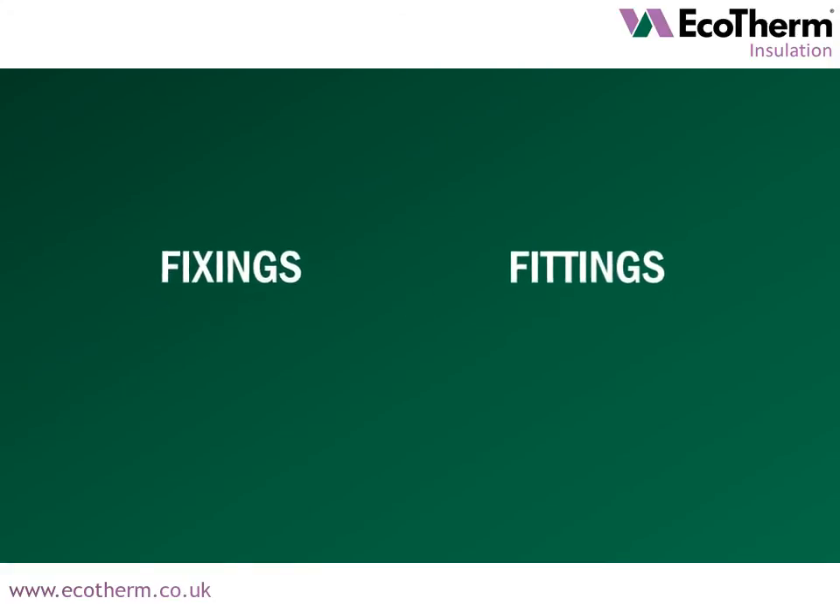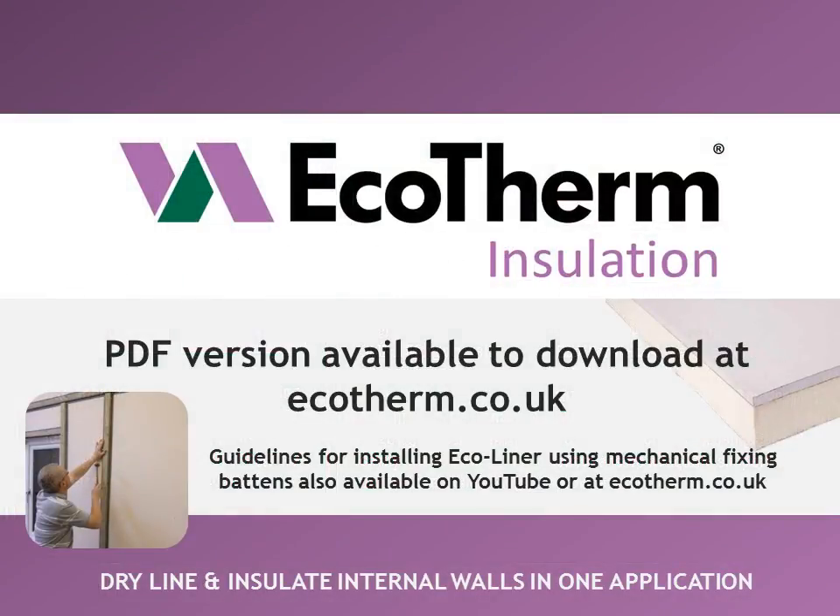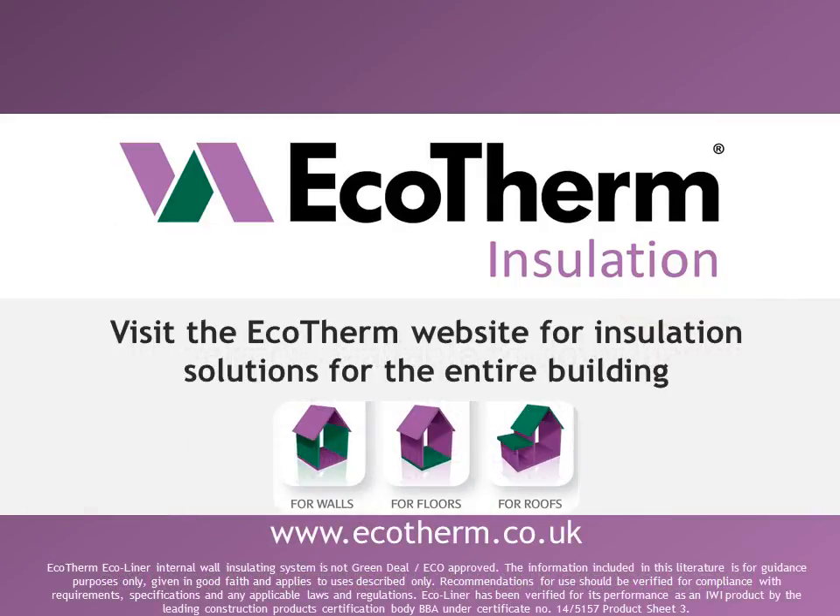Ecotherm recommends the following fixings and fittings in conjunction with Ecoliner. To download a PDF version of these installation details, visit ecotherm.co.uk. Guidelines for installing Ecoliner using mechanical fixing to batten are also available on Ecotherm's YouTube channel or at ecotherm.co.uk. Please contact the Ecotherm Technical Department with any queries you may have. Visit the Ecotherm website for installation solutions for the entire building.